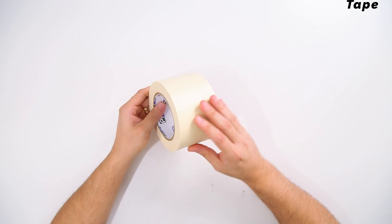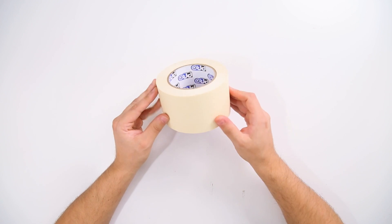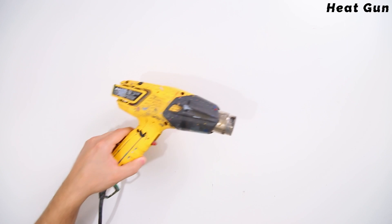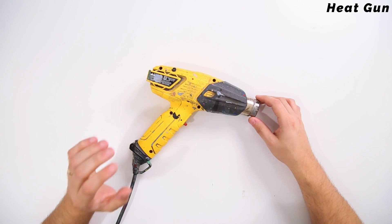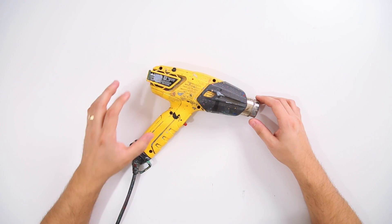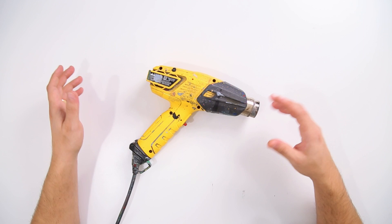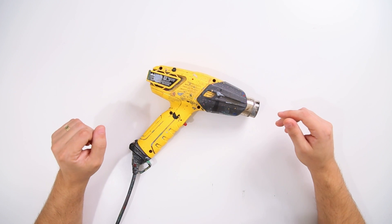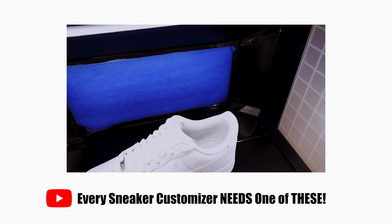I use this three-inch Pro Tapes crepe paper for a lot of my masking — anytime I'm using vinyl stencils or something like that. Since it's three inches wide, it's great for building up epic tape shields. I also like to use a heat gun or blow dryer to help speed up the drying process, but it's still really important to give ample dry time. Even with proper heat setting or blow drying, you still want to leave around 20 minutes or so per coat if possible.